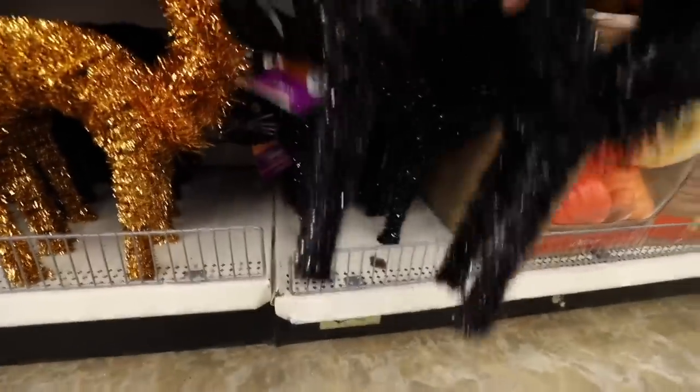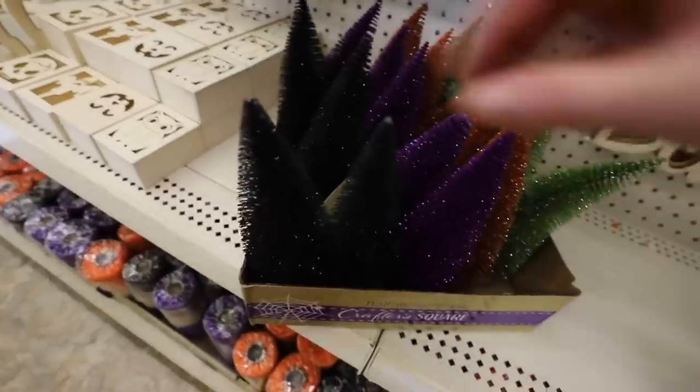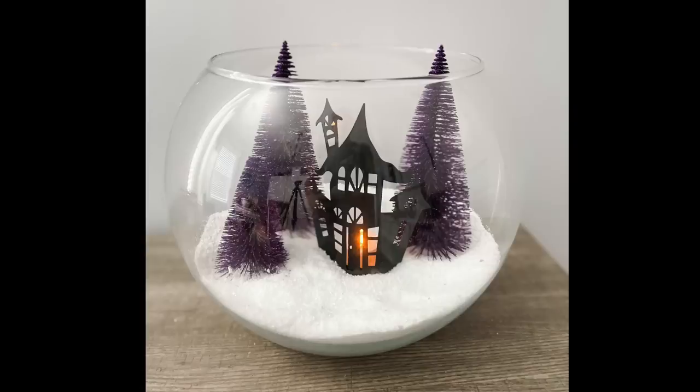Halloween is the theme of this video and all of these magic tricks. I love the little Halloween figurines, and the bottle brush trees at Dollar Tree are awesome. Kids can help with it and it's remarkably easy and cheap.